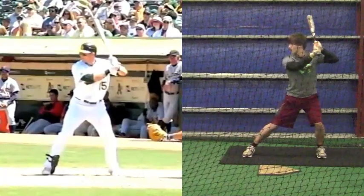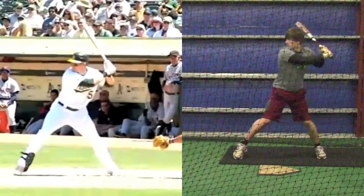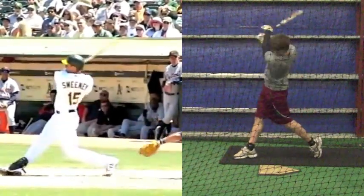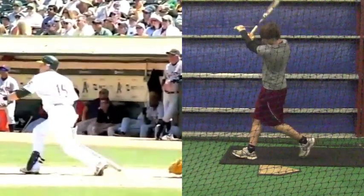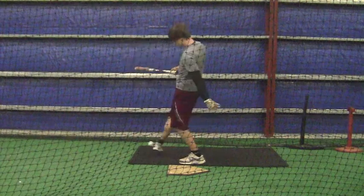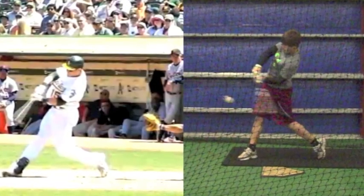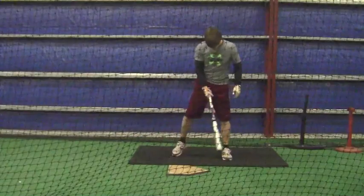Alright Cody, this is from last Saturday — fine-tuning. I want to show you a comparison. This is a major leaguer and there are differences in the angle of your legs. I want you to see the difference in your front leg and his front leg.